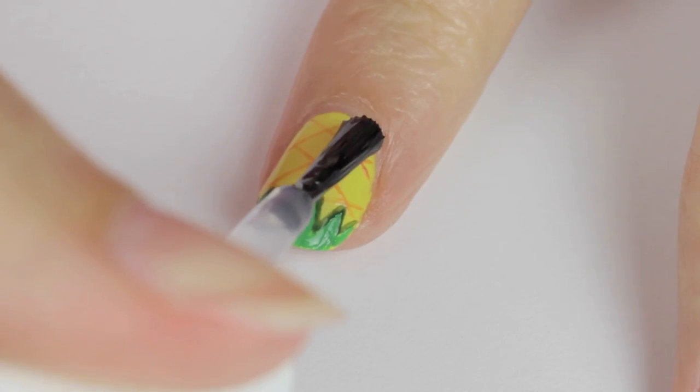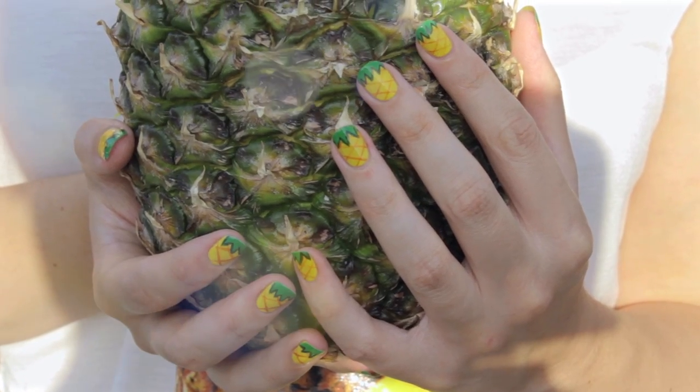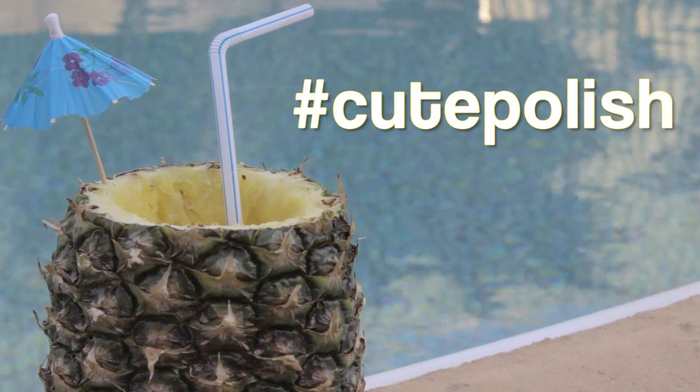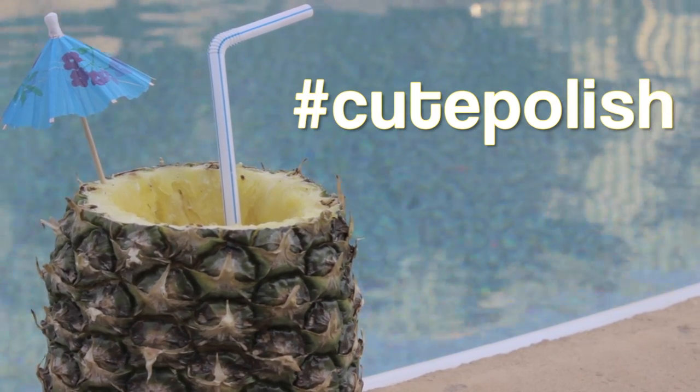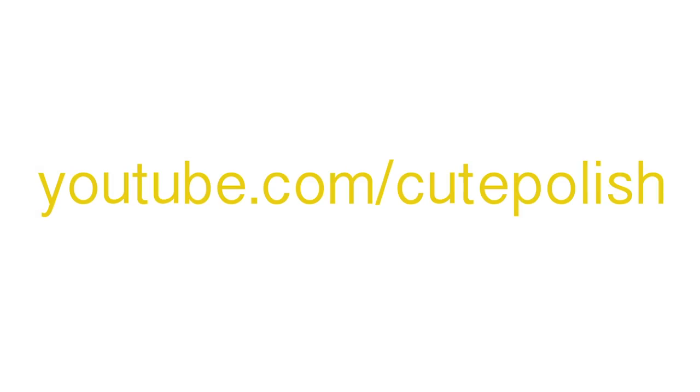Finally, finish off with a fast-drying top coat. This will seal in your design and add a beautiful shine. And that's it — a super fun and bold pineapple design! If you decide to give this a try, please share your recreations with me using the hashtag Cute Polish on Twitter, Facebook, and Instagram. Take care and I'll see you next time!